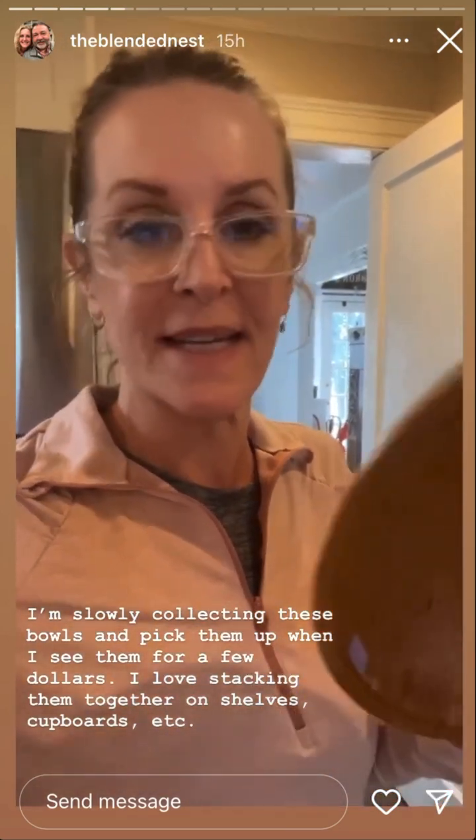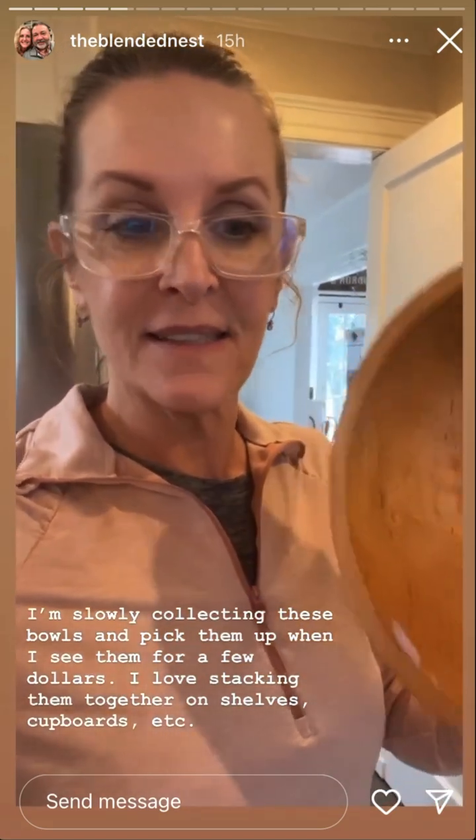At some point this week I'm going to start working on these beauties, so that is what's happening at the Blended Nest today. Another bowl that I bought for a dollar ninety-nine — it's all chipping and it just needs some extra TLC. So I will be using the Strip Well on this and we'll see what's underneath that polyurethane.